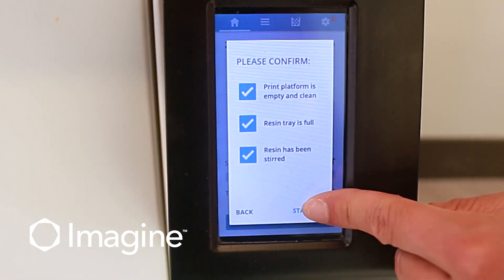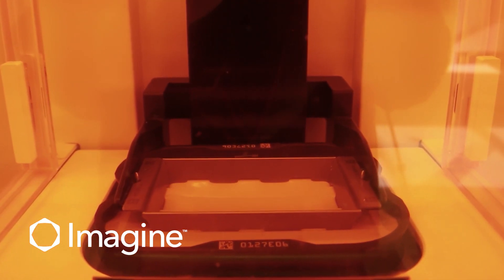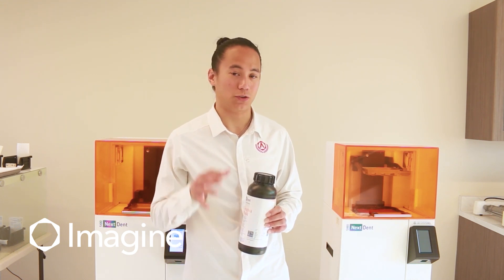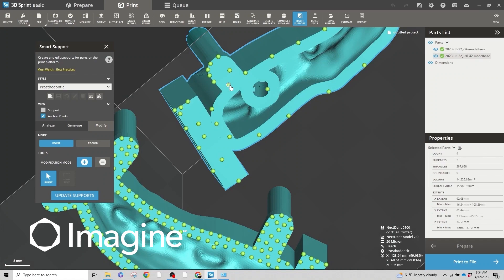After confirming all three items, we'll click start job. As our models are printing, we're going to go ahead and start the printing process for the gingiva mask as well. An important thing to know when nesting your gingiva masks for your models is that you attach the smart supports to the tissue surface of your gingiva mask and not the model surface, to ensure an exact fit.